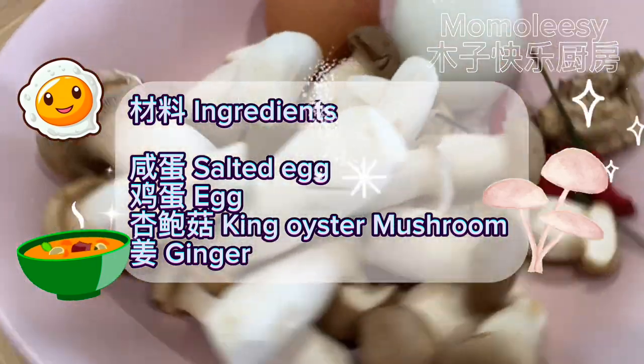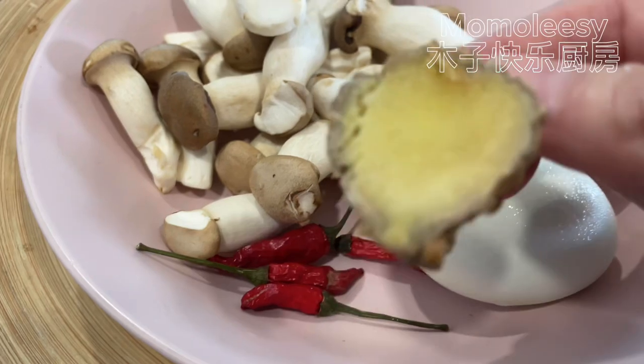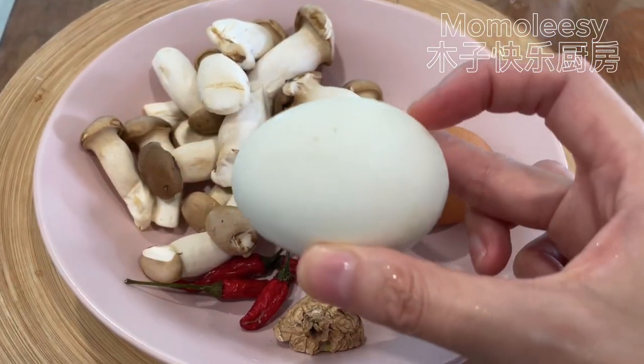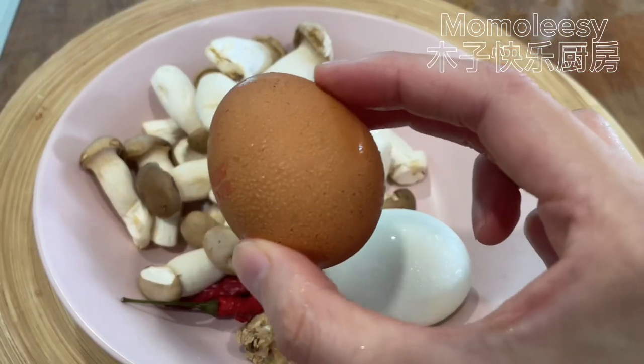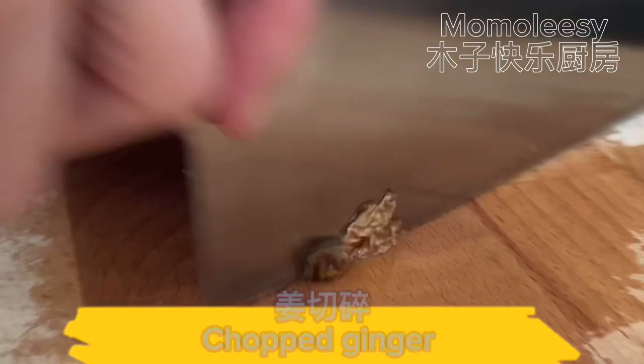Recipe ingredients: salted egg, egg, king oyster mushroom, and ginger. Start by chopping the ginger.